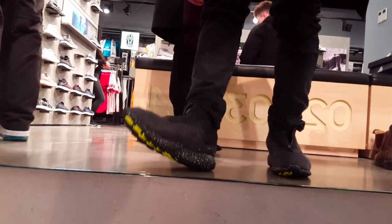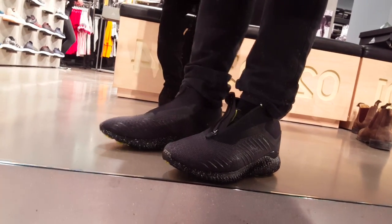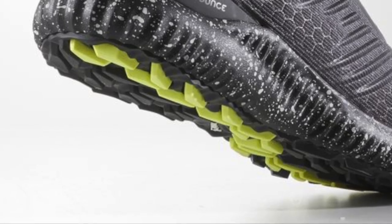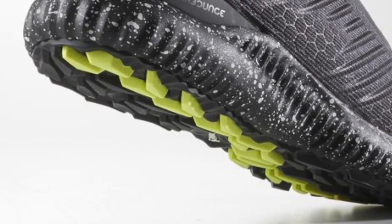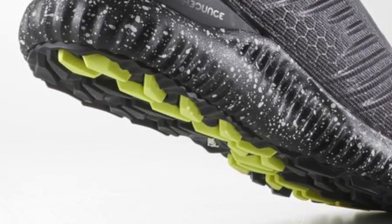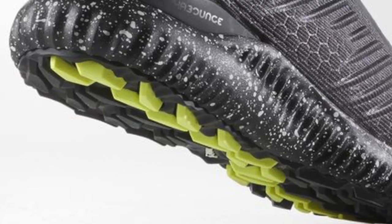Comfort is the second pro of this shoe — it is mad comfy. It's got the same AlphaBounce midsole, but the continental also comes with nubbles and they are thick. These nubbles are so thick they push up under your feet, massaging your every step. As simple and dumb as that sounds, the comfort is exactly — if not more — than what you get with the 1.0 Ultra Boost outsole.